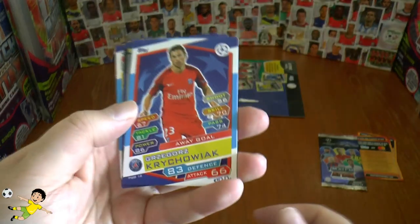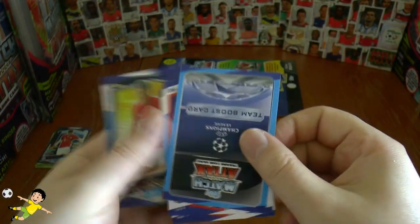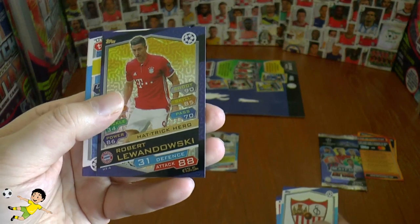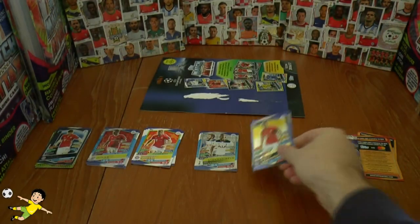Next pack. We have the Polish midfielder in the away kit from PSV, Grenier. And what's this — a team card boost logo card of Sevilla! And that's really nice — a hat-trick hero card of Robert Lewandowski, the fantastic Polish striker of Bayern. Goulam and Diaby complete that pack.